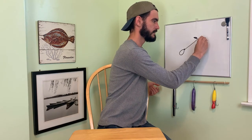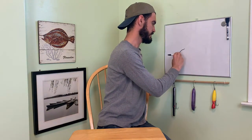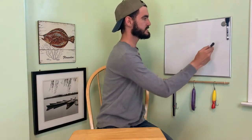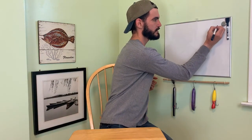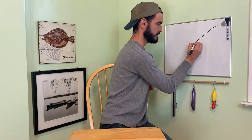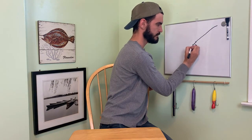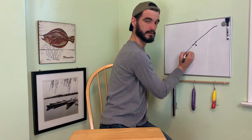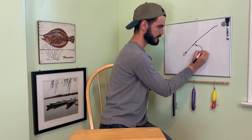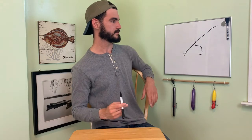Then there's a modification of this one. If you don't want to use the dropper loop, or if you just want a different rig, it's pretty much the same thing. You have your main line come down and then use a three-way swivel. So then you have your sinker down here and your hook there. Pretty much the same thing, except instead of tying the dropper loop, you're using a three-way swivel.